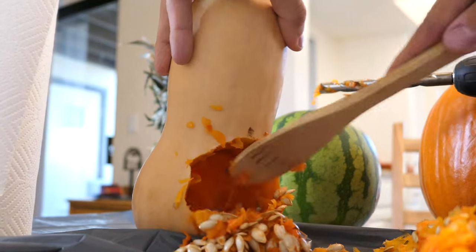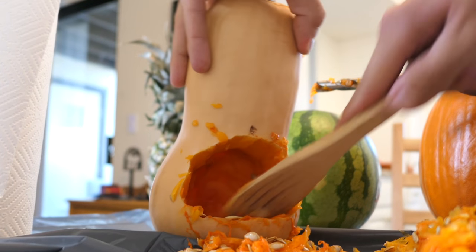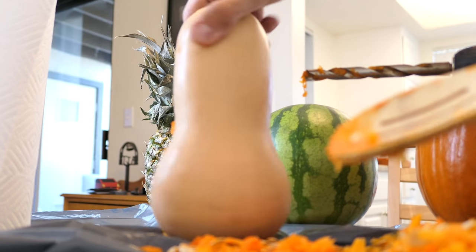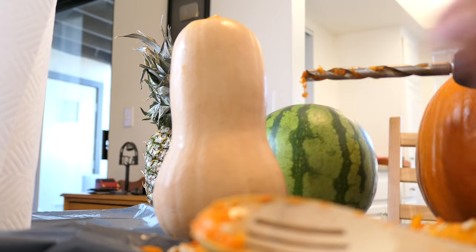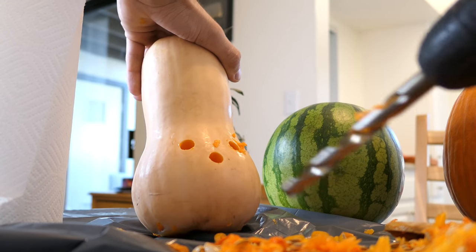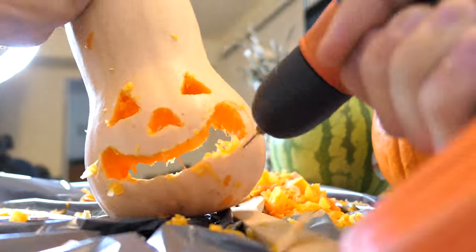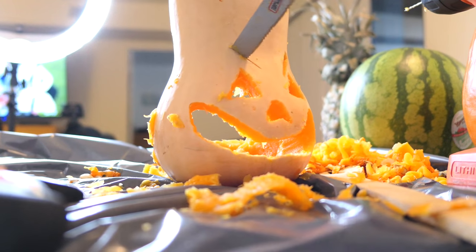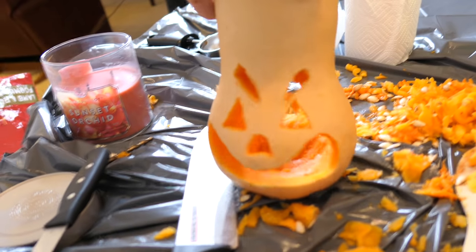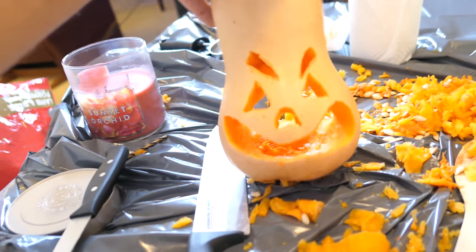Now that we got the back of this butternut squash all hollowed out, we're going to scoop whatever's left out of it using a spoon. And what you're going to be seeing is this side, so I'm going to go ahead and carve the face now into this little bottom part right here. The problem is it's just so hard to carve this thing — it's very messy and it ended up being very tough to carve.